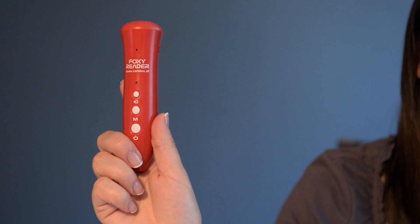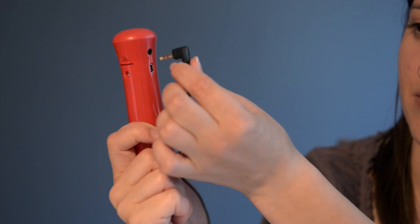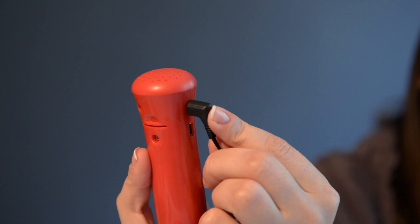Last but not least, you can use the Foxy as an MP3 player. Plug in the earphones from the package and press the button key until you hear this sound. The music starts just by pressing the middle key. To jump to the next MP3 file, just press the mode key longer.